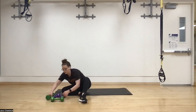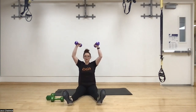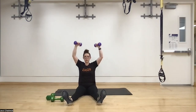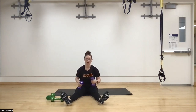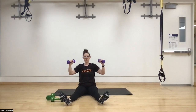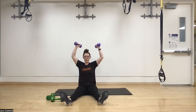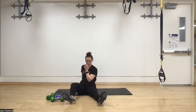Round one done! Starting at the top again with seated overhead presses. Switching to lighter weight — seated, legs in front. Three, two, one. Sitting like this takes the legs out of it so we use the core and shoulders more. Keep those wrists nice and straight — wrists bent takes the shoulder out of the movement. Press all the way up and all the way down, not leaning back as we press, moving nice and slow.